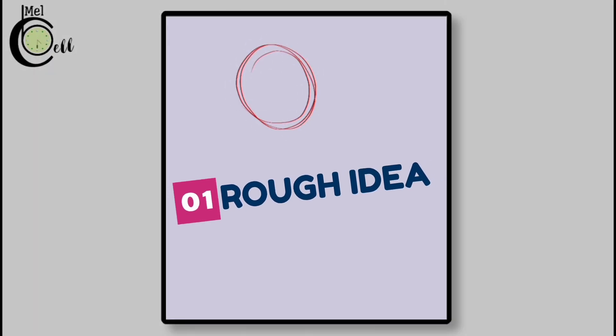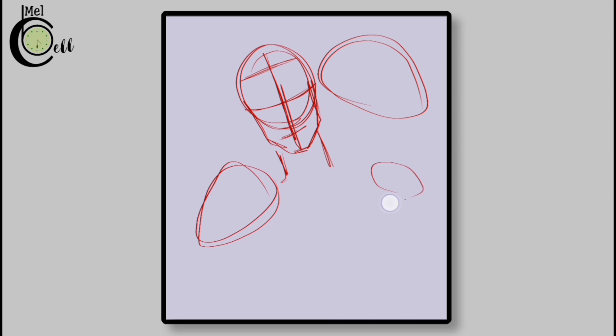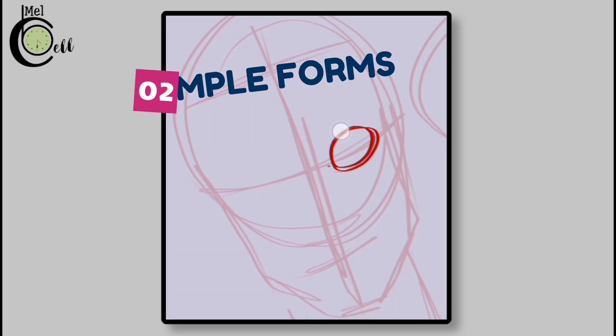First, keep your screen zoomed out. We will begin with our rough sketch, drawing a circle and adding a middle line to indicate the direction of the face. Next, we will place landmarks for hairline, eyebrows, nose, and mouth. Now add rough forms for the jellyfish bells, getting a feel for the space they will occupy and the direction they will take.